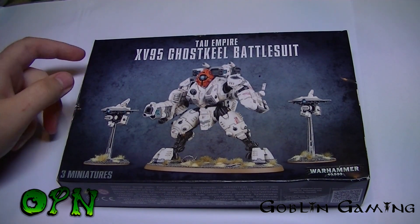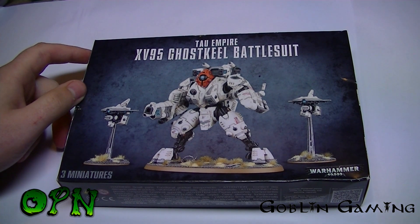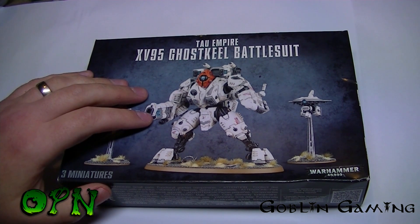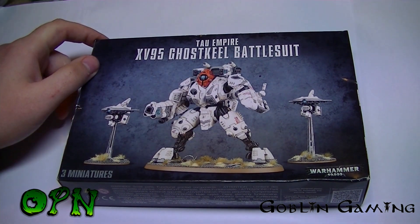Hi guys, today we're going to be looking at the XV-95 Ghost Keel Battlesuit. First of all, I want to say a huge thank you to Goblin Gaming for sending me this kit out for review. Please check the description box down below where you'll find a link to Goblin Gaming so you can check them out for yourselves.